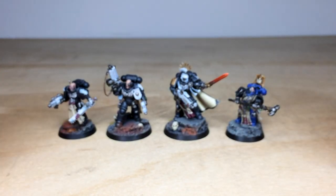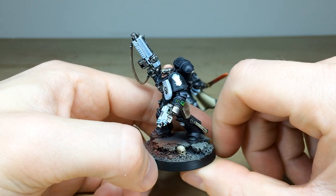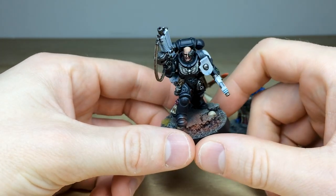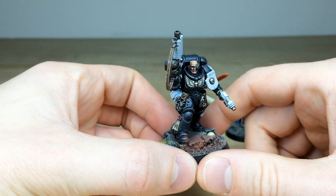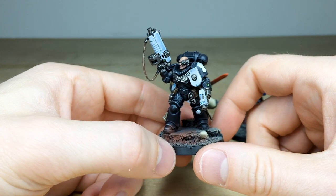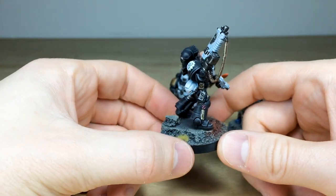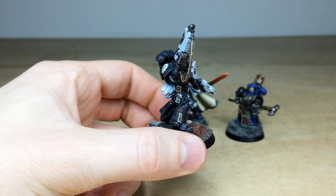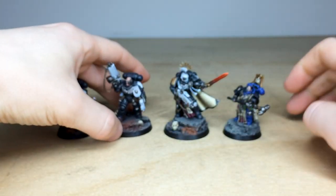We've then got the Primaris lieutenant. Again you can see all the screens and everything fully painted, with really nice urban basing featuring some skulls and tufts. I love the wear on the leather strap here — you'll see that across a lot of these miniatures. The awesome white weapon cowlings are shaded with a nice cool blue, which is really cool.